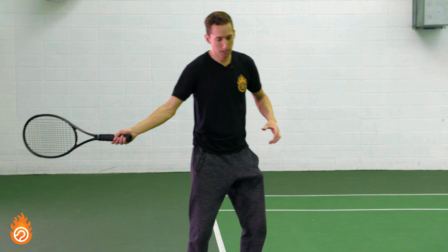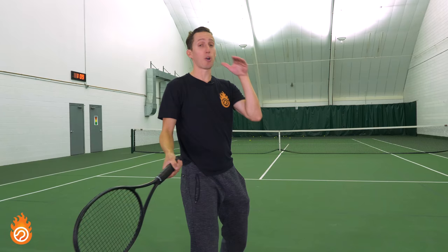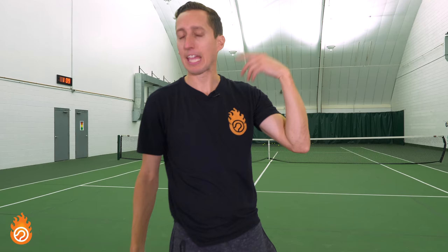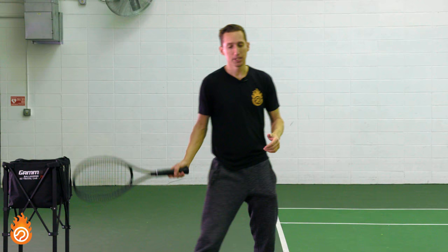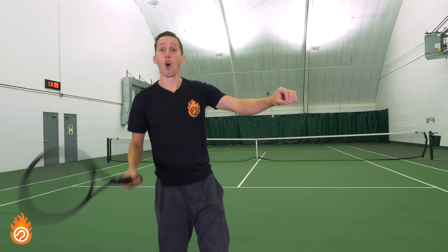I see students all the time — we work with private students — they'll finish in an over-the-shoulder position, or even higher, but they're still driving the ball. They say, 'Ian, I can't make any topspin. Everything I hit is super flat.' And it's because their racket doesn't drop any lower than the point of contact. So it's not about low to high — it's about lower than contact and higher than contact. We need to be more specific.